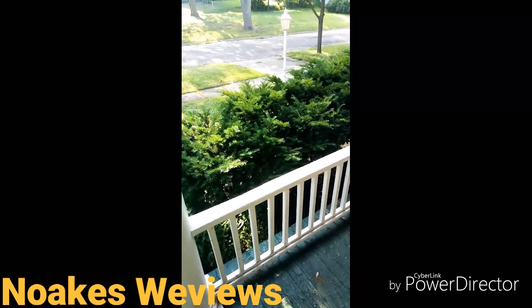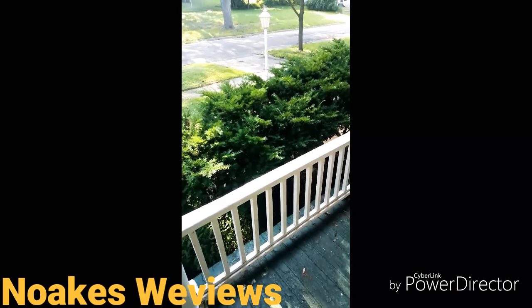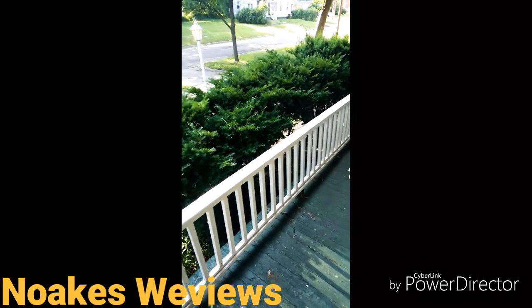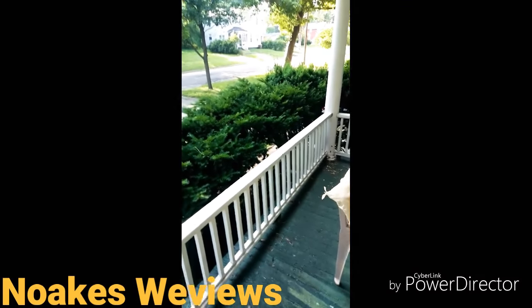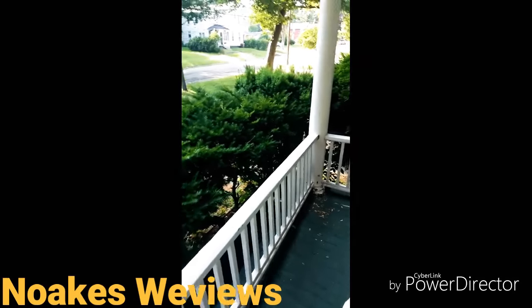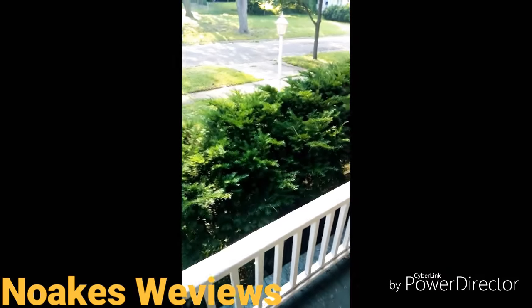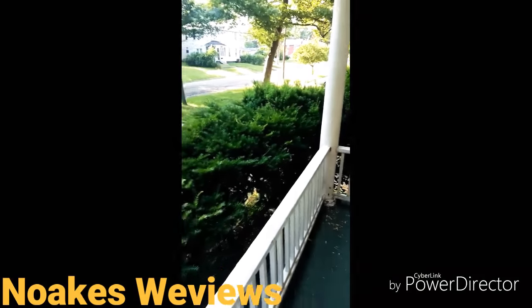Welcome to my newest video. This is going to be a well-deserved prank on my grandpa — his bushes needed trimming. It's really hot out here, but whoever did them years ago trimmed down way too much on one end and left the other end tall, so I didn't actually do a whole lot on the tops on this end.